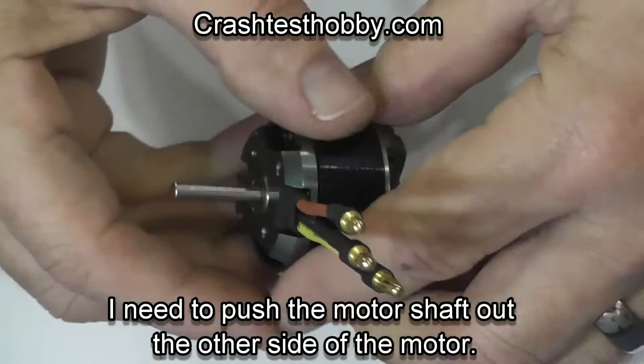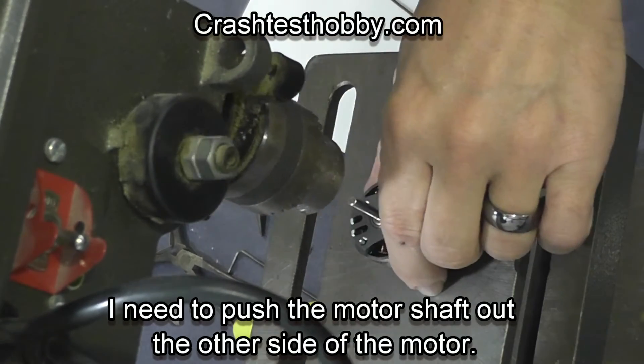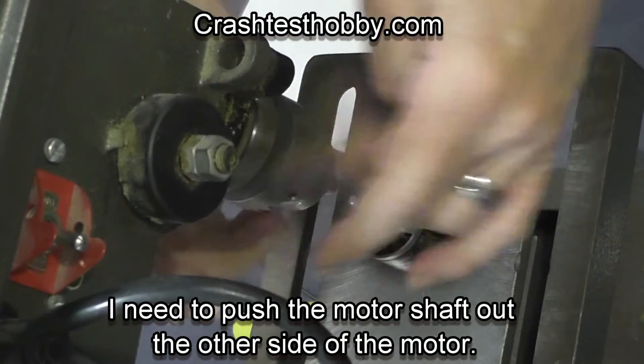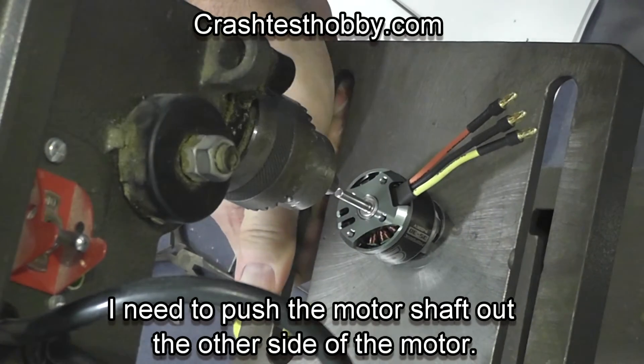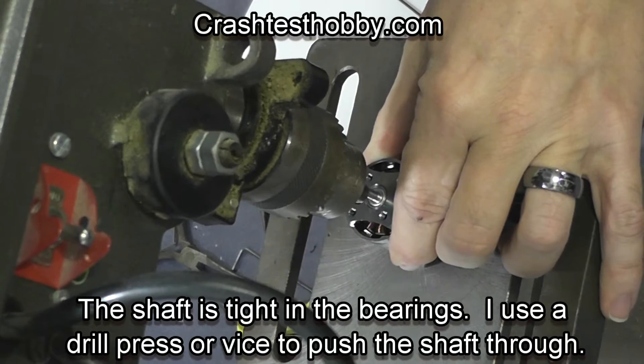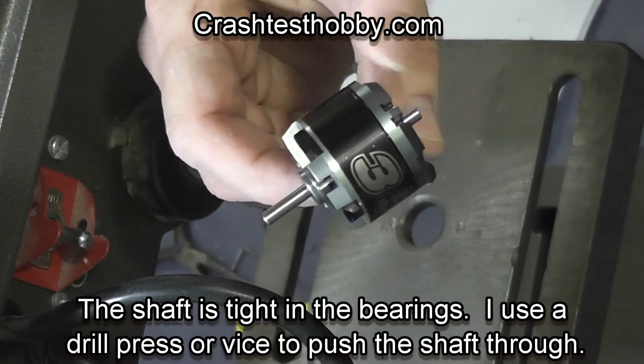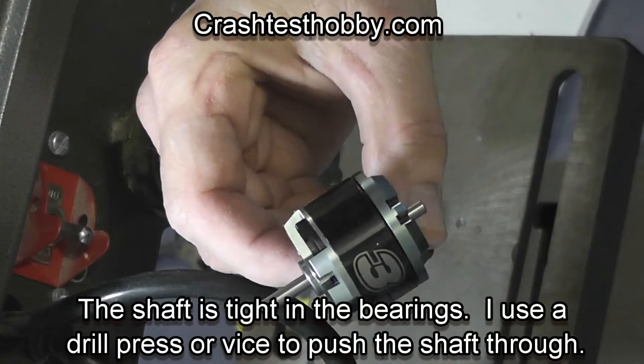Now I'm going to push the shaft back through. There are several ways to do this. I can use my drill press — I tighten the chuck up and bring the motor up and very gently just push the shaft down through the motor. I want to leave enough out that I can put a wheel collar on the other side to hold it in place, but that's the goal.